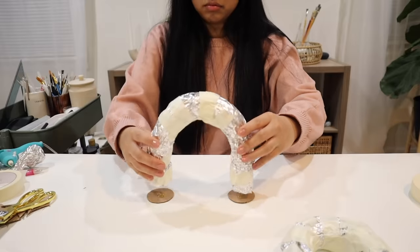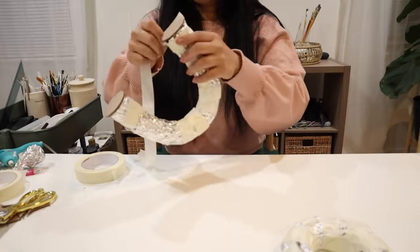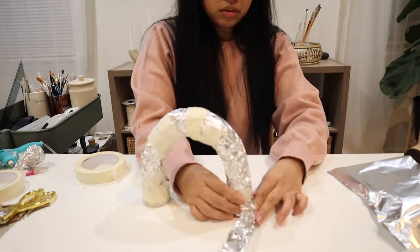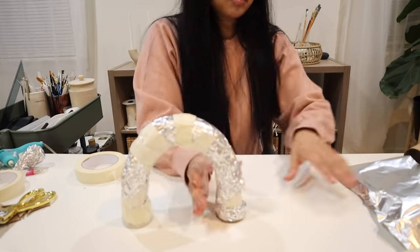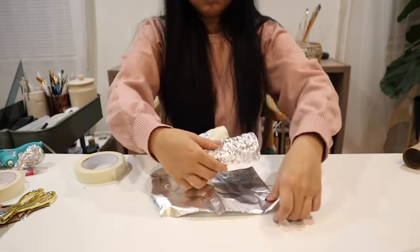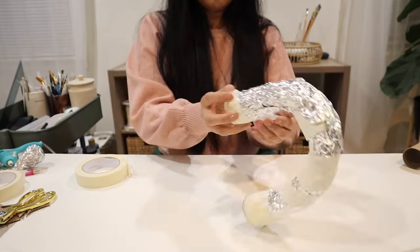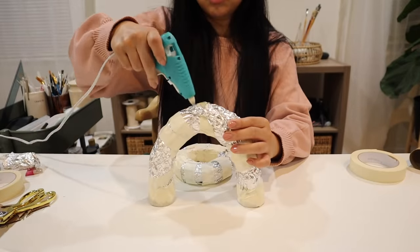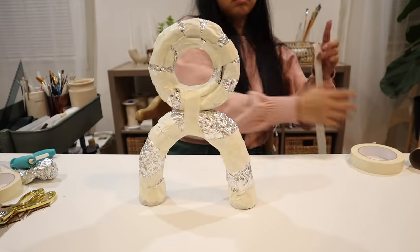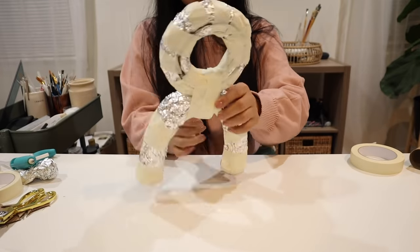To glue the two parts together I used some hot glue, then I wrapped it up with some masking tape for a little bit more stability. After that we're going to add on even more foil. This project is the first time I'm using paper mache to build a sculptural piece, so it's a lot of experimentation and trial and error. I've learned there are so many ways to work with paper mache to create a beautiful piece, and I hope that showing you guys my process will help you create your own pieces as well.